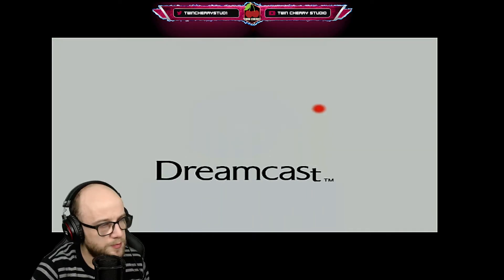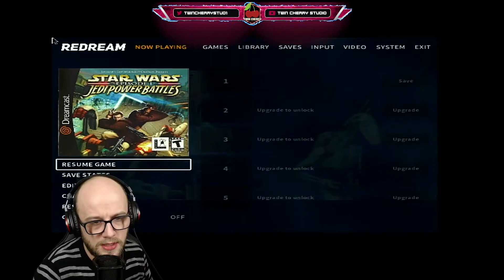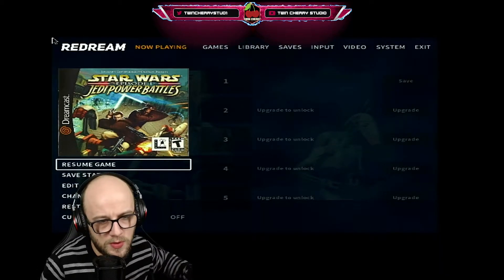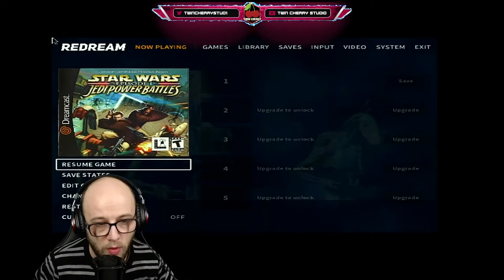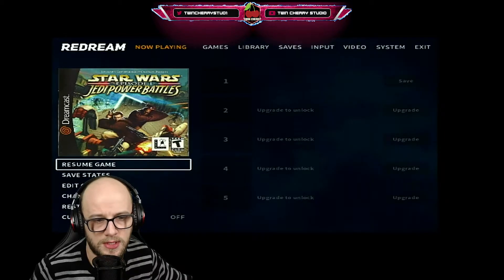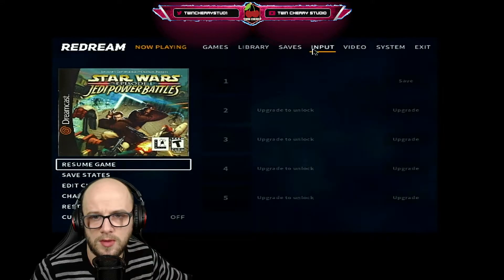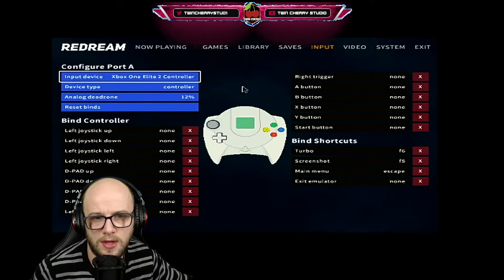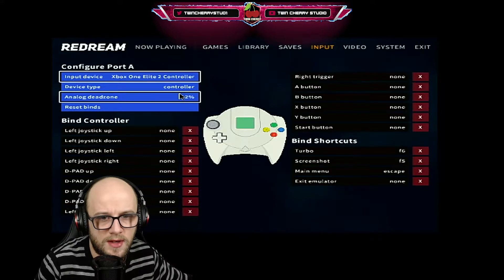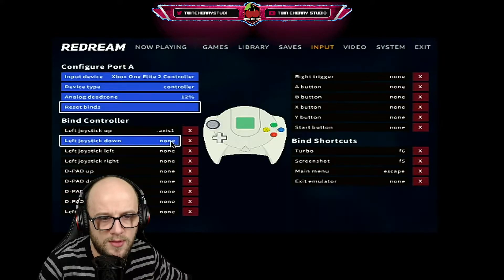There we go, it is loading up. You can hear a little bit of stutter in the audio. Once you've started your game, if you press escape on your keyboard it brings up the Redream config where you can set your own configuration. You'll want to plug in a mouse to help set up your system. You've got Resume Game, Save States, Edit Cheats, Change Disc, or Restart Game. Go to the Input section, choose your controller — Xbox One Elite — and now you can set up all your controls. Set the device type to controller, adjust the dead zone, then map left joystick up, down, and left.